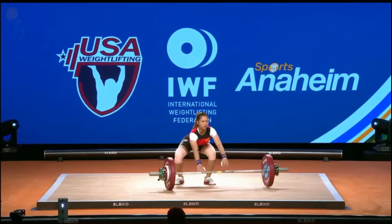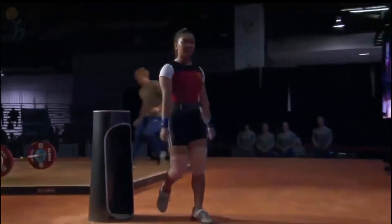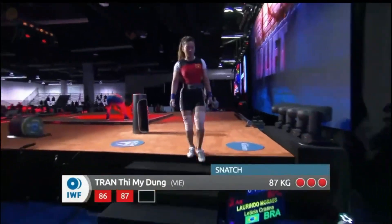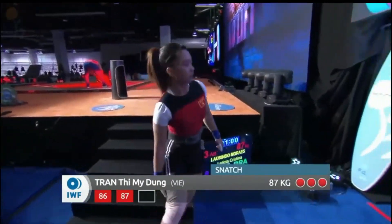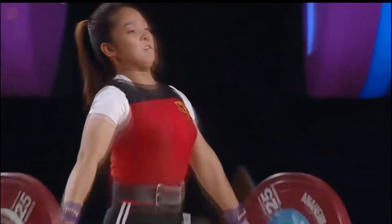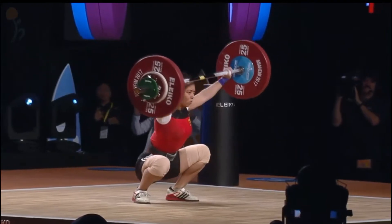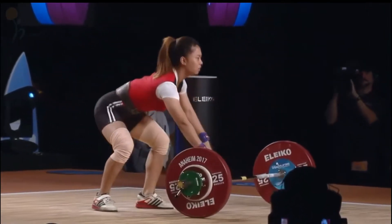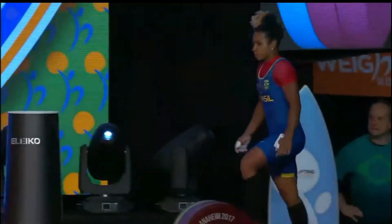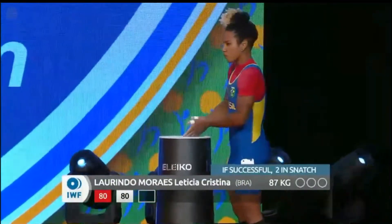She tried to duck walk with it — but that's a large feat — and still just a little bit out front. When you say every kilo counts, I have a feeling this is going to be one of those competitions where the top three places are all going to be 180, 179, 178 — it's going to be very, very close.